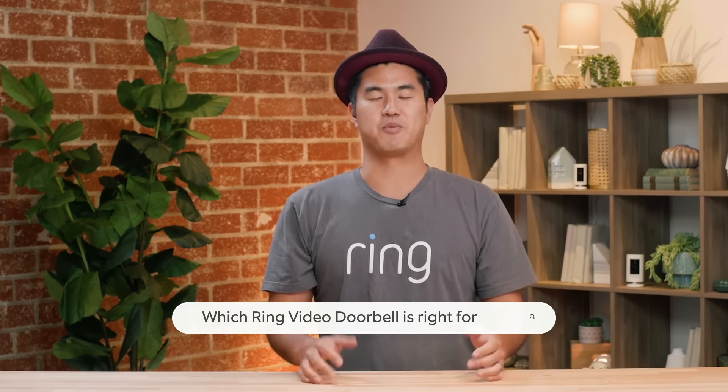I live in the video doorbell space every day, so I'm super excited to share some knowledge with you guys. We actually have a whole portfolio of doorbells, and I think there are two main things you really need to know when first considering video doorbells — they're actually related to each other. The first is the power source you want, and the second is the installation type.